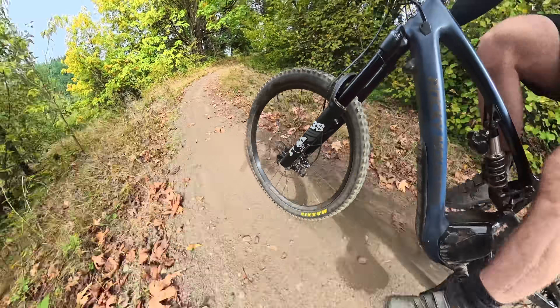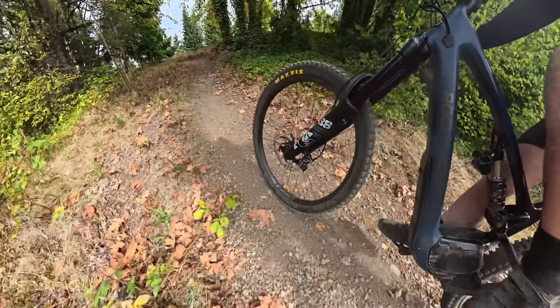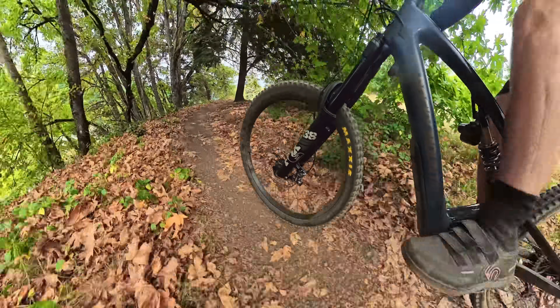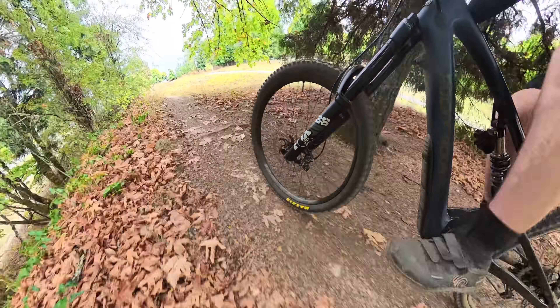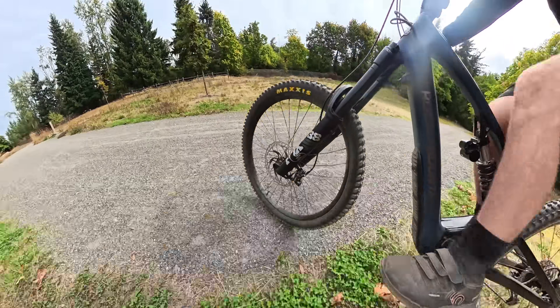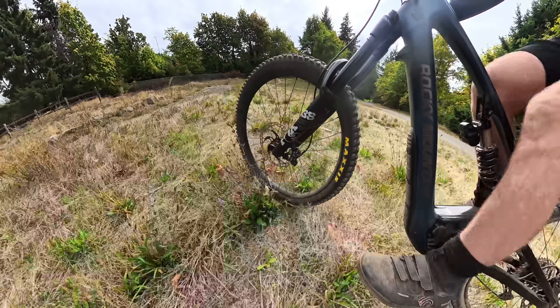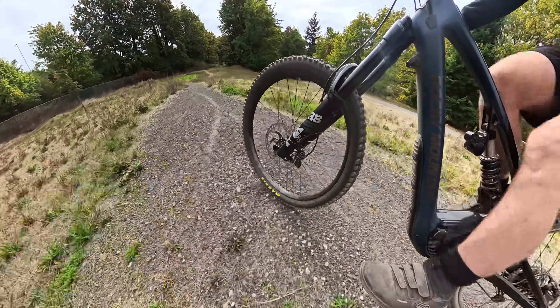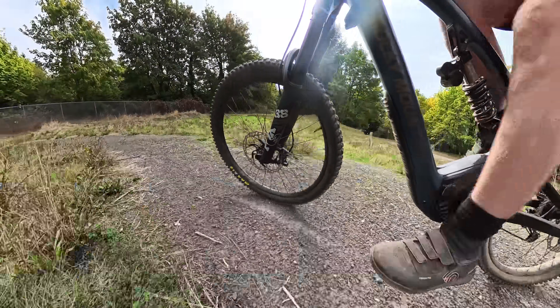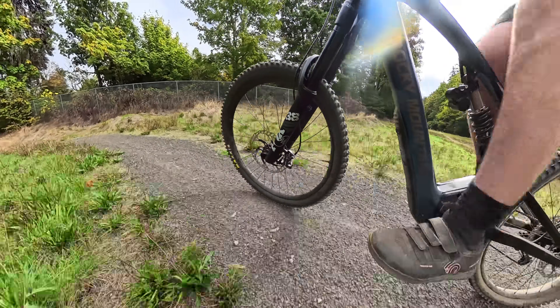The only problem I've had with the MRP dampers was my personal mistake of buying too heavy a compression tune, thinking I wanted to take the tokens out of my Fox 38. So if you're in between tunes, definitely go down in tunes. I did a separate video for my channel members going into Grip X2 vs. Grip X vs. MRP dampers to help you find the right one for your riding style — click the link on your screen if you want to become a channel member.